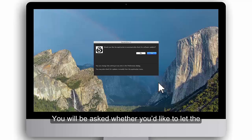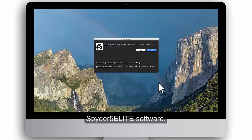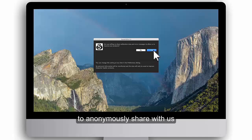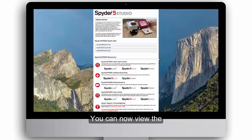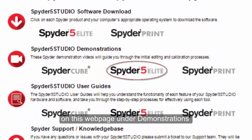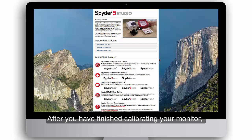Click Finish to complete the activation. You will be asked whether you'd like to let the software automatically check for software updates. We recommend you click Yes to ensure you always have the latest version of the Spyder 5 Elite software. To help us continually improve Spyder software, click Yes to allow the software to anonymously share with us your calibration data and error messages. You are now ready to perform your first Spyder 5 Elite monitor calibration. You can now view the Spyder 5 Elite demonstration video on this webpage under Demonstrations or visit spyder.datacolor.com.